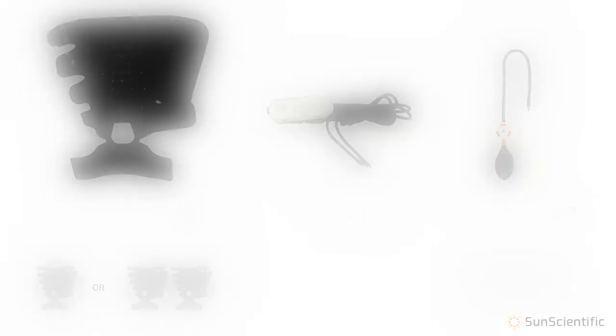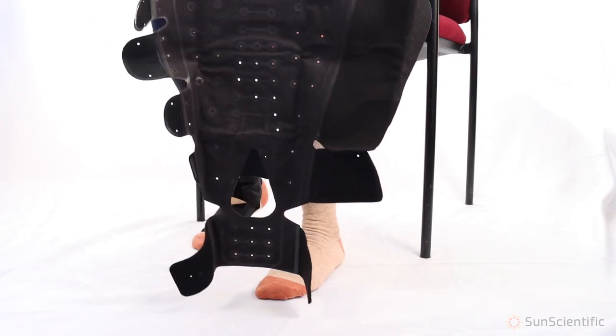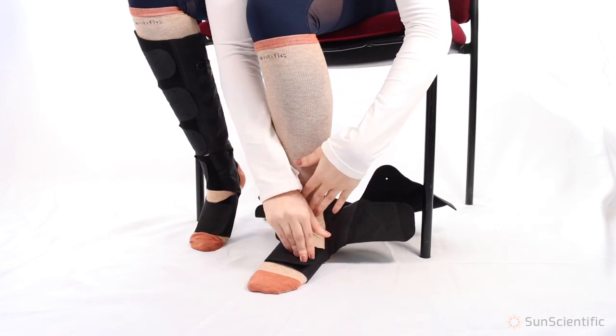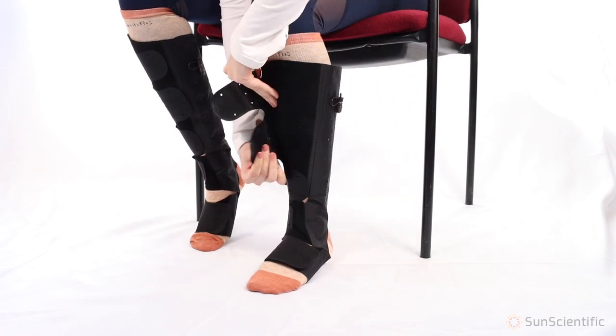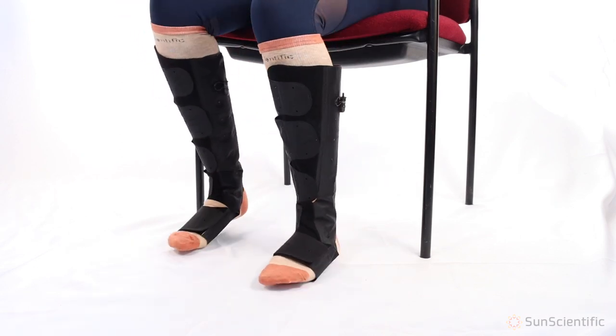A liner should always be used for optimal comfort and should cover all of the skin underneath the wrap. To start, place your heel in the heel opening area of the wrap and secure the foot strap. Then secure the ankle strap and continue up the leg with the remaining straps.